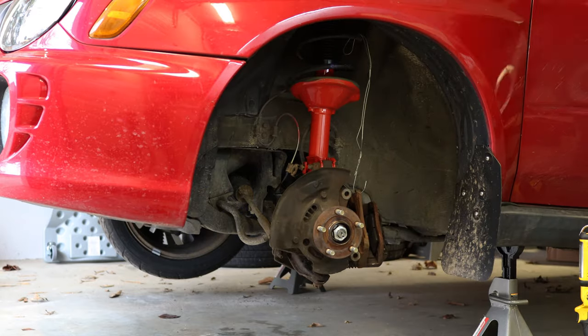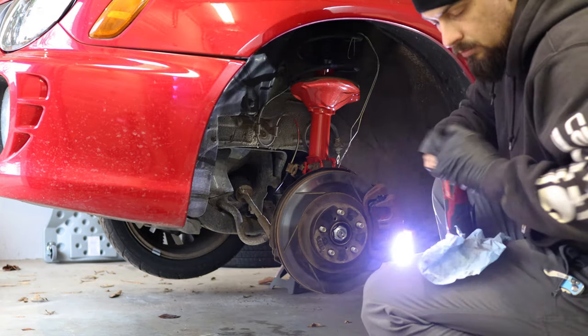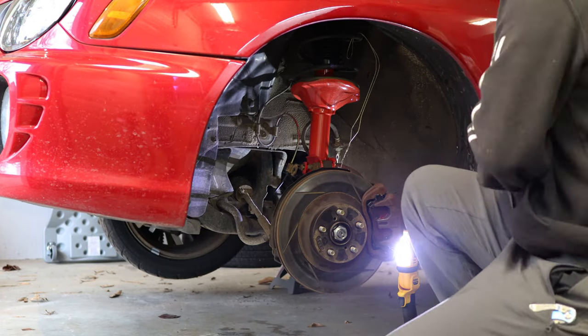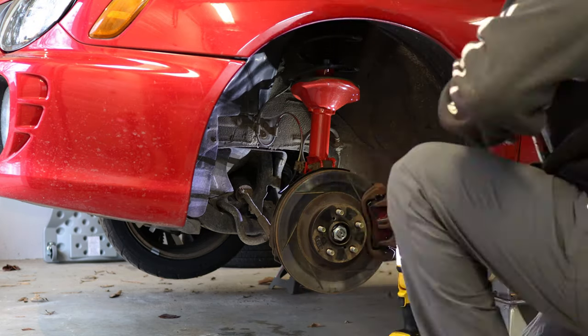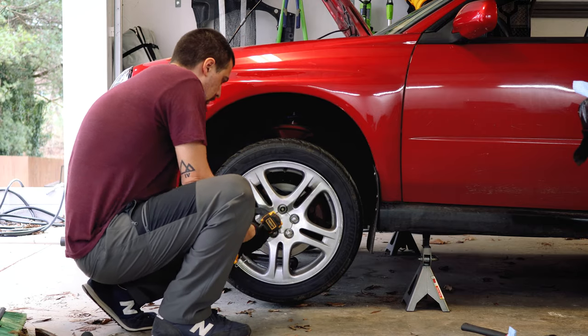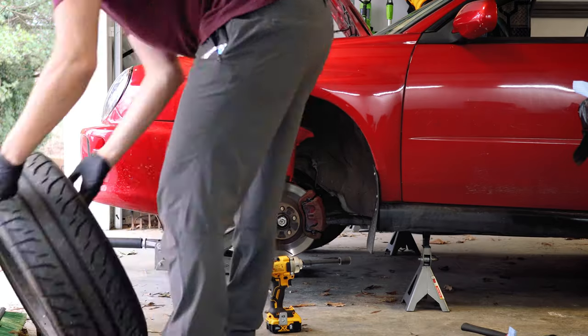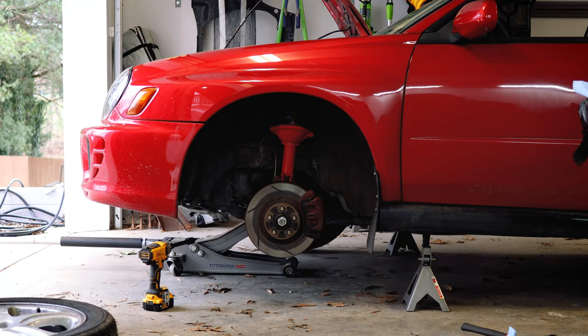I put it back up on stands, took the wheels off, and re-torqued every single piece I'd installed on the car since I bought it. It took a few hours, but since the noise was new, it had to be related to something I'd done. I did this in the Spyder years ago — I had a miscellaneous clunk in the suspension I couldn't find, went through and re-torqued everything, found one bolt at only 8 pound feet that should have been at 25, and after re-torquing that, everything was good.